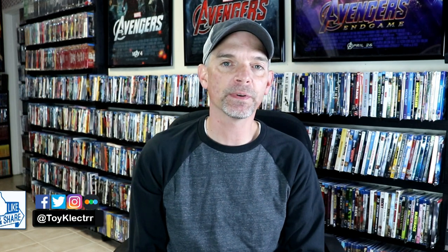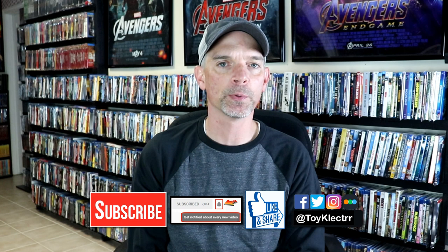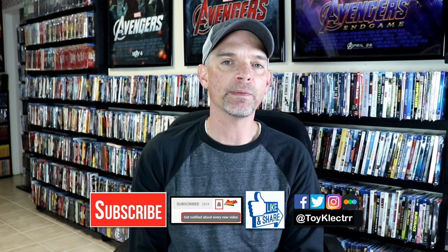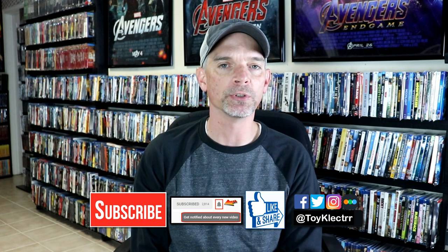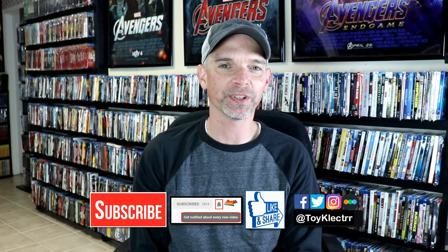If you liked what you saw here today, please give it a thumbs up and share the video. If you haven't subscribed to my channel, I'd really appreciate it if you would subscribe. If you do subscribe, please remember to hit that notification bell so that you can be notified every time I upload a new video. If you haven't found me on my social media accounts, I'm on Facebook, Twitter, and Instagram. And if you would like to see what I've been watching, you can find me over on Letterboxd. Thanks so much for watching and we'll see you next time.